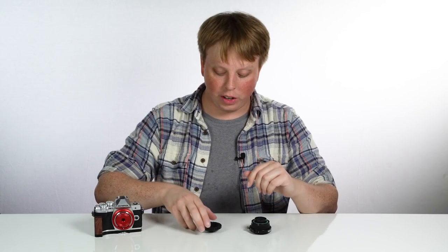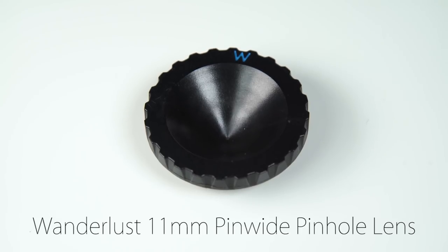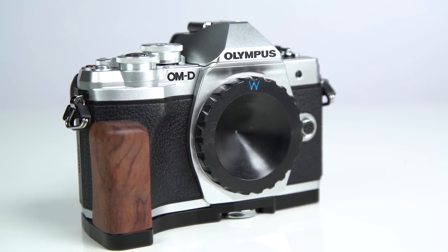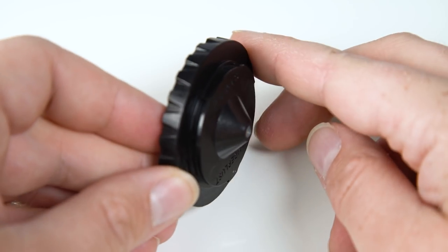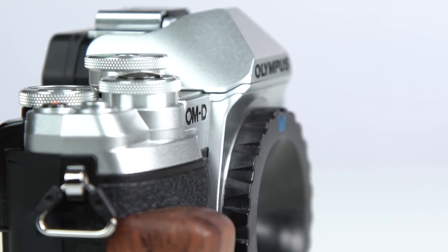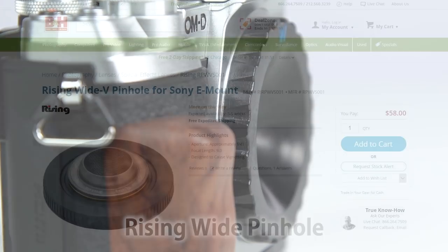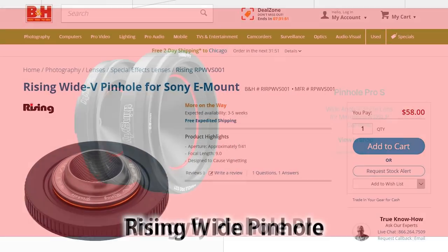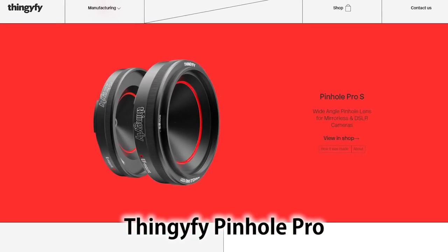The second lens we're going to be looking at is the Wanderlust Pin-Wide pinhole lens. This is an 11mm lens, which is a 22mm equivalent on Micro Four Thirds. It has an 80 degree field of view and actually a crazy narrow aperture of F96. This lens is no longer available, but I got mine used on eBay for $25. If you can't find one on eBay, the Rising Wide Pinhole body cap lenses and the Thingify Pinhole Pro are good alternatives and will give you a similar look.